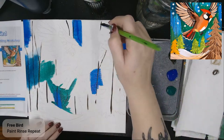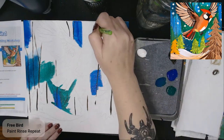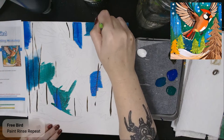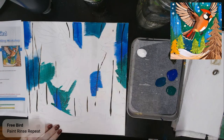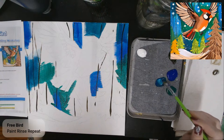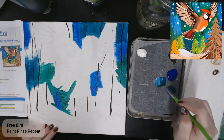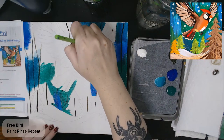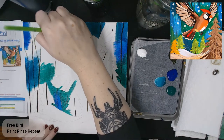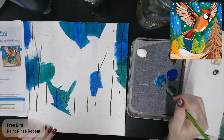I'm switching back and forth between colors and I don't need to clean my brush because I'm okay if some of these mix and blend. Because there's a little bit of transparency in these pigments, I can still see some of those tree lines underneath. Now I've got a mix of the two colors — I'm going to add a pinch of white to lighten it up a bit, then come in with that lightened color.